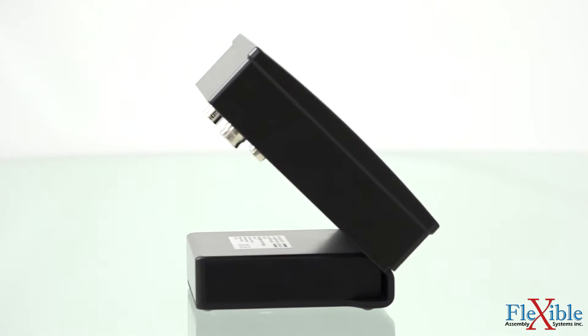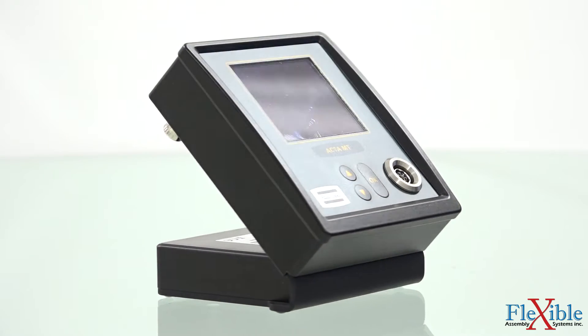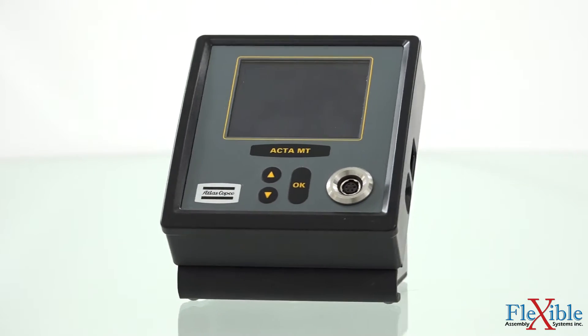Perform your own factory calibrations, joint analysis, and machine capability studies to maintain the highest level of quality and reduce assembly problems.